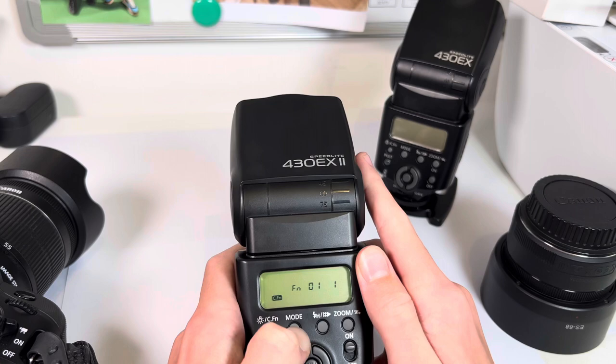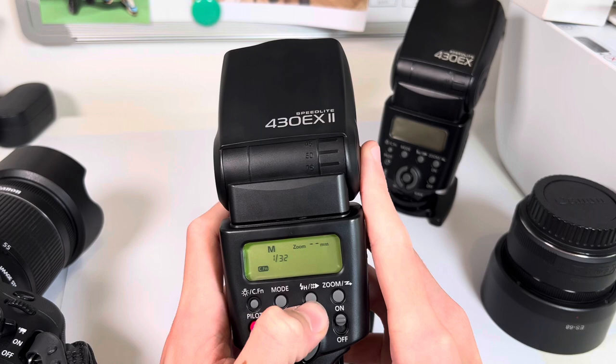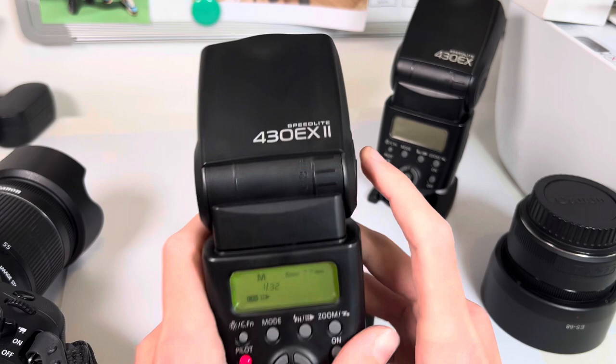Here you've got high speed sync and first curtain sync. So right now I'm in high speed sync.